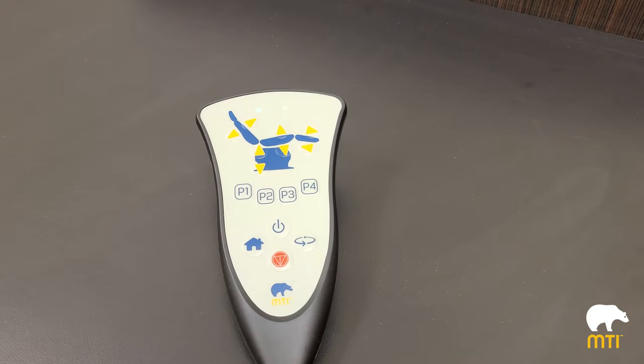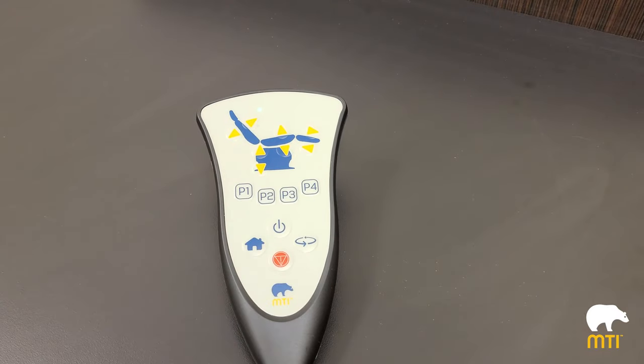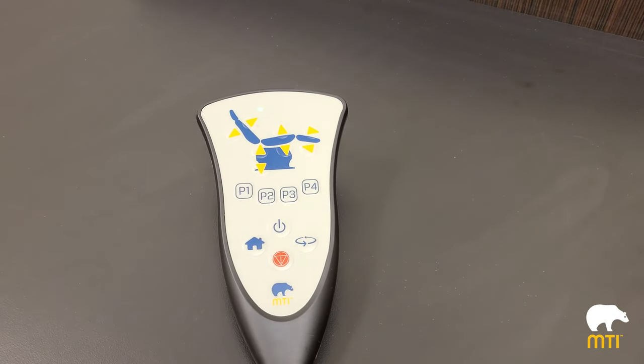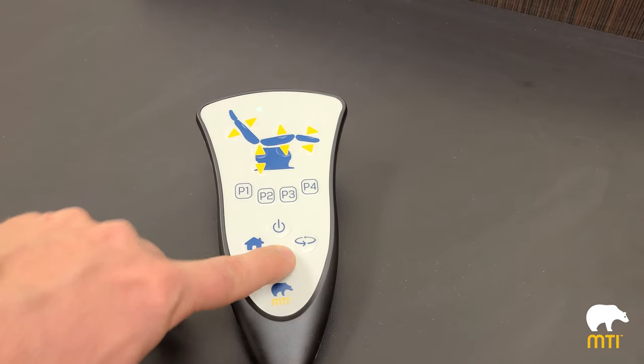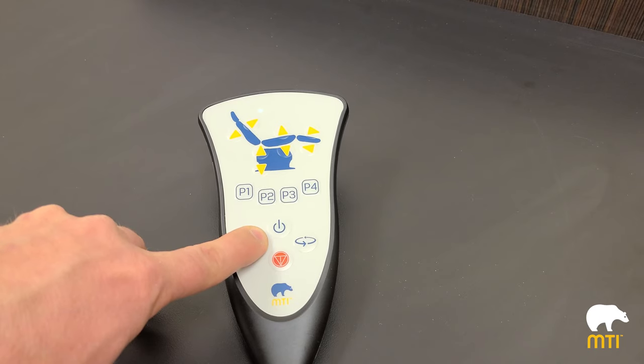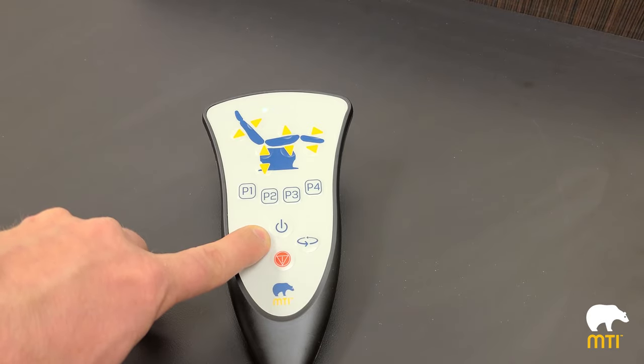The swivel button — push swivel and you'll notice a flashing light telling you that the chair is swiveling. You can press stop, and your home button. One thing about the home button is that you can program it in whatever position you like. To do that, press and hold the home button for ten seconds and the chair will beep the same way.